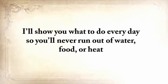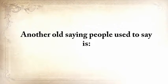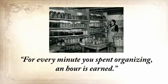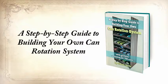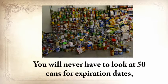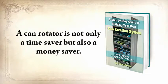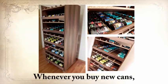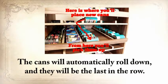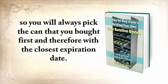I'll show you what to do every day so you'll never run out of water, food, or heat, and then what to do or build to improve things day by day. The third report you'll get is a step-by-step guide to building your own can rotation system that can hold at least 700 cans of different sizes. You'll never have to check 50 cans for expiration dates, and you'll never need to throw away cans because they've spoiled. The mechanism is simple: whenever you buy new cans, you insert them in the upper shelf — they automatically roll down and are last in the row. When you pick them up, you do so from the shelf below, so you always pick the can you bought first with the closest expiration date.